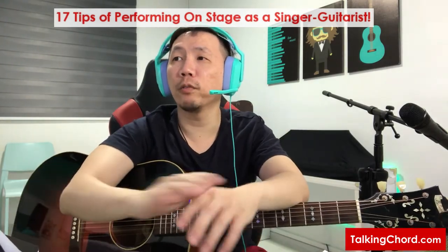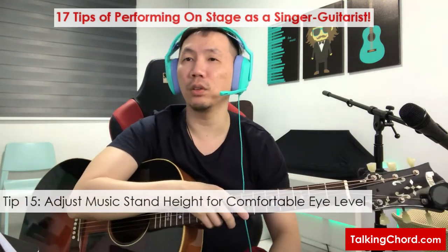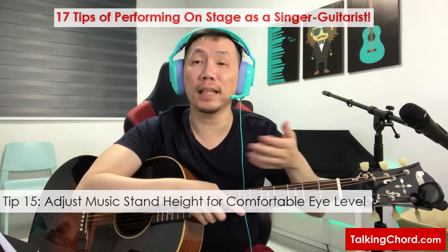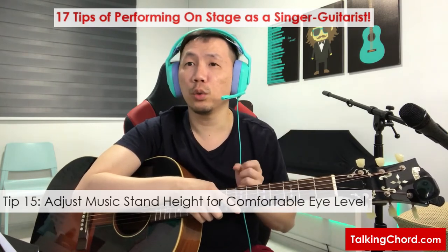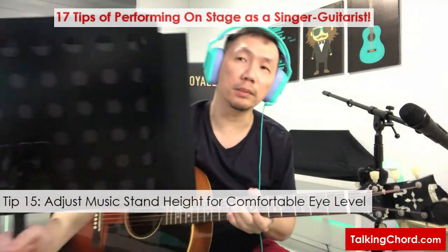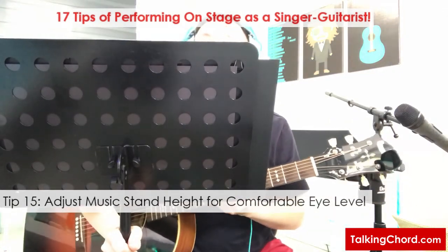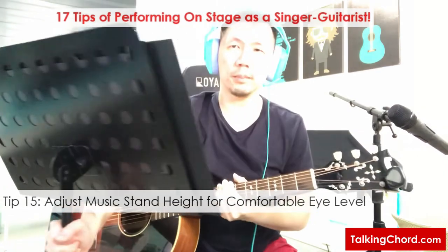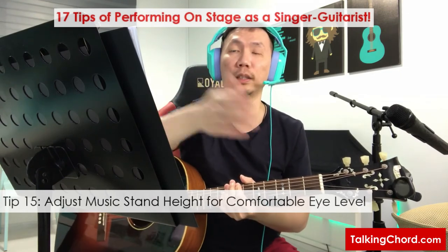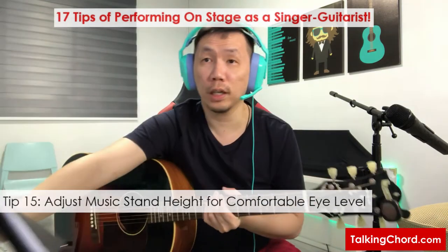Let's talk about the music stand. I will usually place it at a comfortable eye level so you can see your chord sheet in full view, while also considering your mic stand in front of you. Remember not to elevate your music stand too high so that it blocks your audience from seeing you. Sometimes I'll put it a bit sideways so I can still see the chord sheet from the side and also see the audience. Not too high and not too low — a comfortable eye level so you can see your chord sheets.